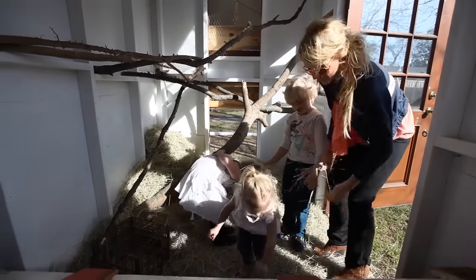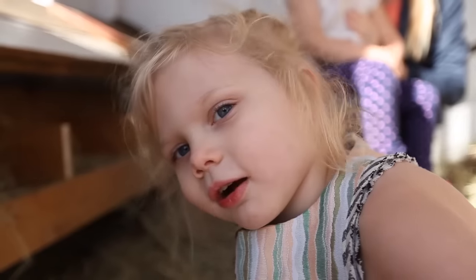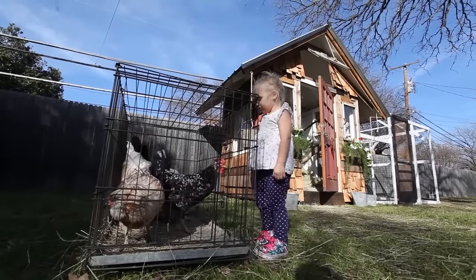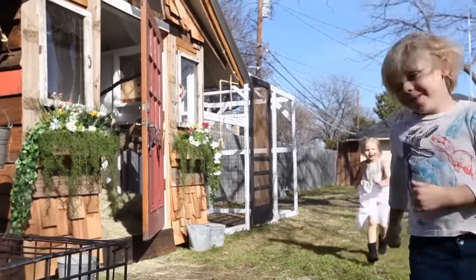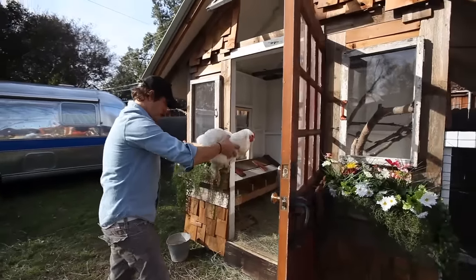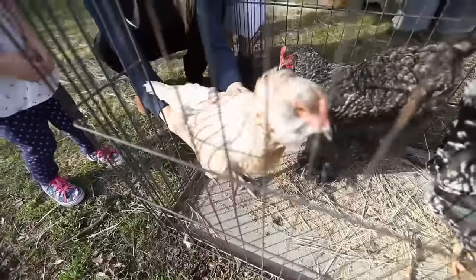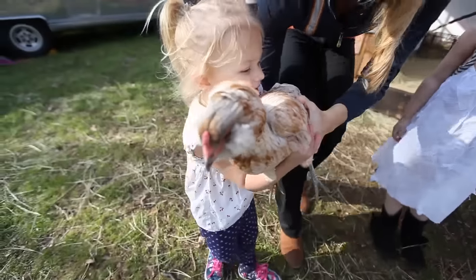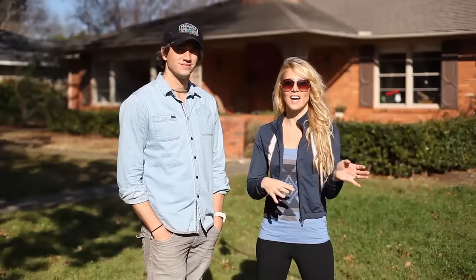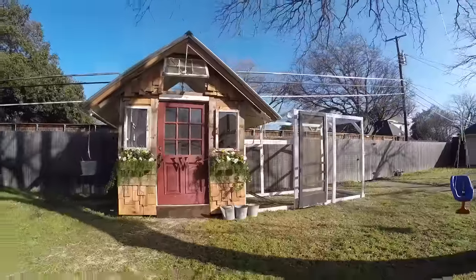Let's sprinkle some hay around here and then we'll bring the chickens in. Now can we go get our chickens? Yup! Most of the time when we're home, we let the chickens out so they can roam free in the backyard. But while we're gone, we wanted a space where they had a little more area to roam around and they're safe from anything that could get them. She peed on me! Let's get them — you get the brown one, I'm gonna get Chicky. We carry her real sweet.